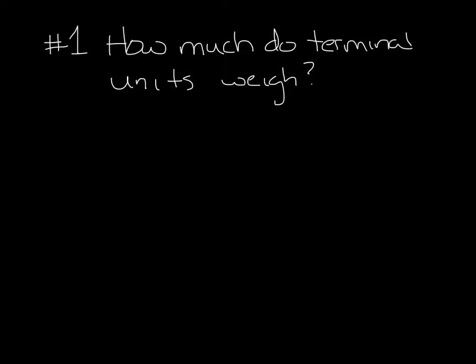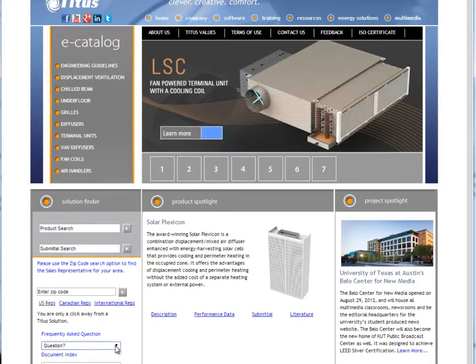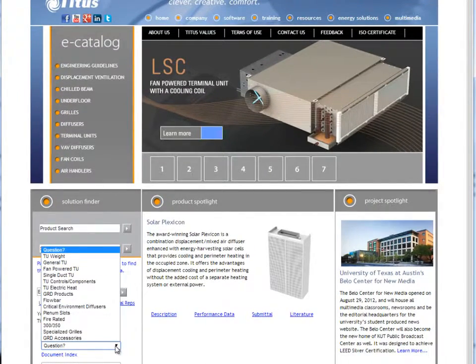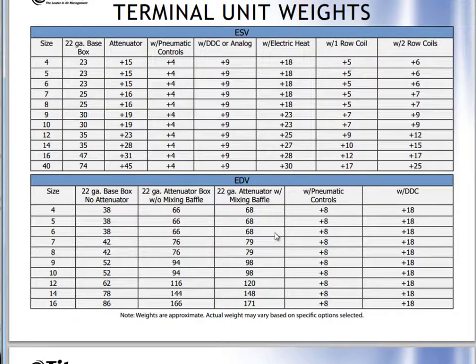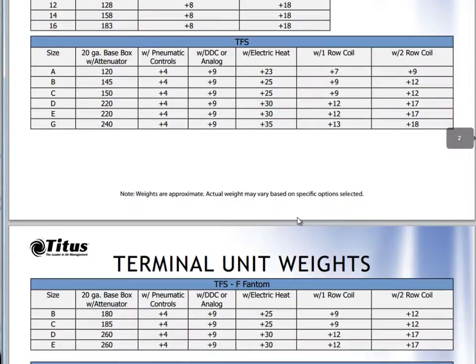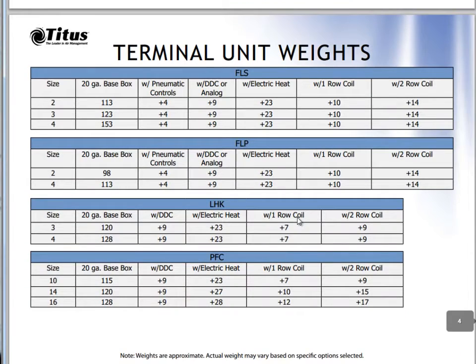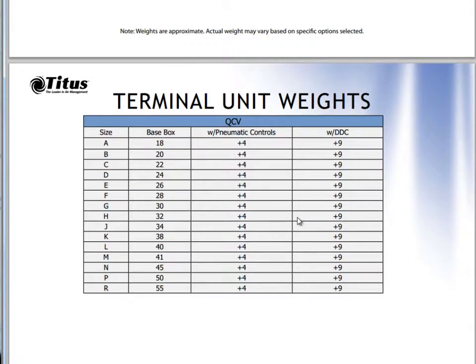Let me go to my browser and open titus-hvac.com. Down here under Frequently Asked Questions, click that, and you can see TU weights is at the top. TU stands for terminal unit. It'll open a PDF with the weights — ESVs, MDVs, TFSs, and so on. You can see they're listed by size, 20 gauge or 22 gauge, whether it has water coils, accessories, and that sort of thing. So you can add all of those up and know what your box is going to weigh.